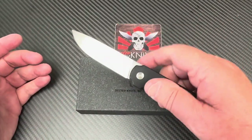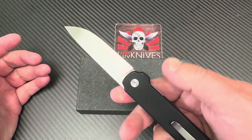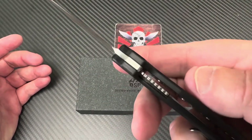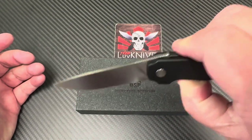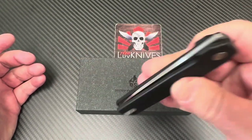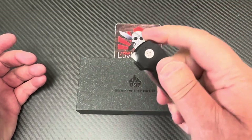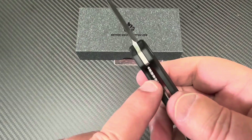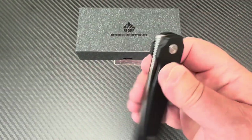QSP is making some knives this year, and this is the Lark. Let's see what we got — 14C28N steel, liner lock. The best way to get it to drop is to disengage the lock bar.